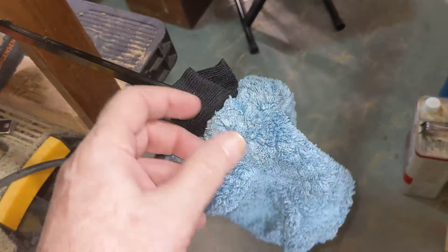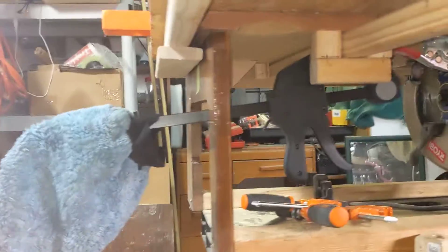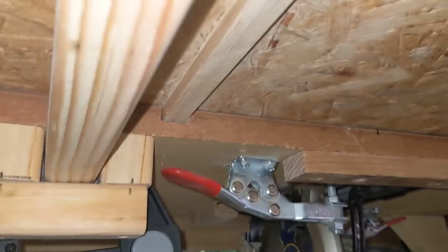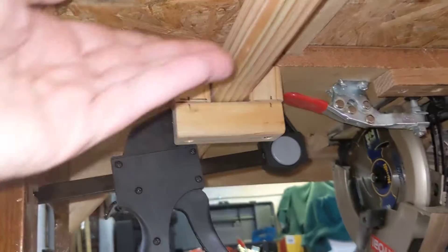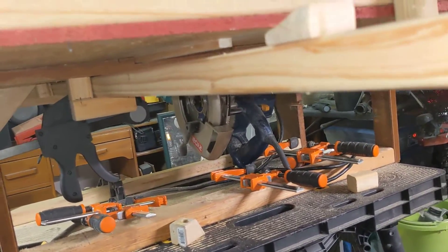One of the irritants here is a temporary fix because this bar can slide in and out for storage. For now I'm using this clamp just to hold it in place for testing. I'm going to be mounting another toggle clamp over here so that when this is in place it will lock it and I can't accidentally push it too far. That's basically where I am today.